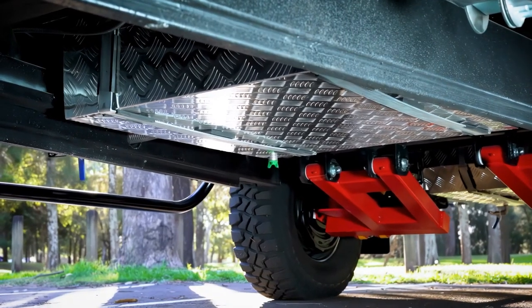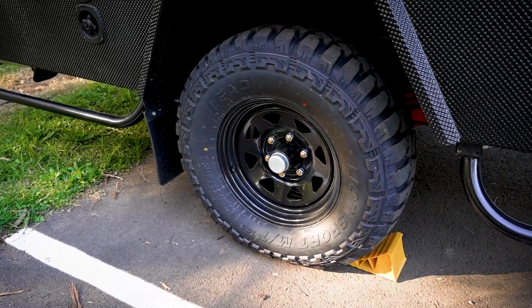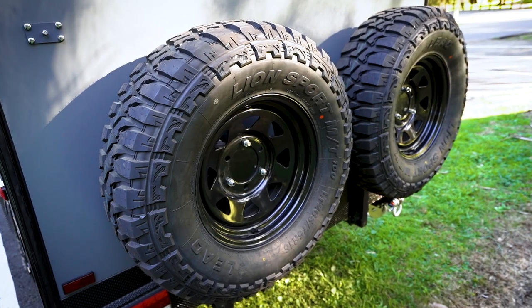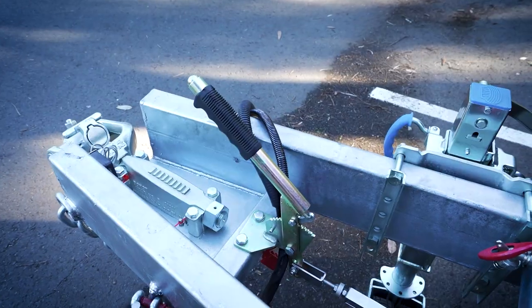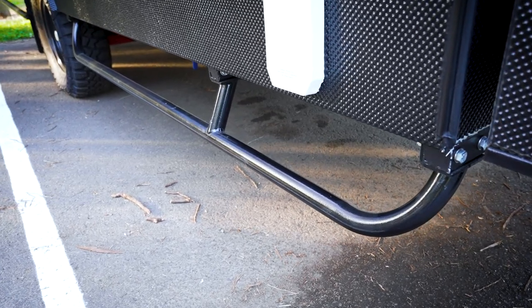There's a 130 litre grey water tank and a 200 litre fresh water tank. Six stud hubs, toe in and toe out is adjustable — that's just an amazing feature. Big mud terrain tyres, dual rear mounted spare wheels and tyres, 12 inch off-road drum brakes. They're electric and of course you've got a handbrake. There's 400 watts of solar and it's got heavy duty rock sliders in case you're really off-road.